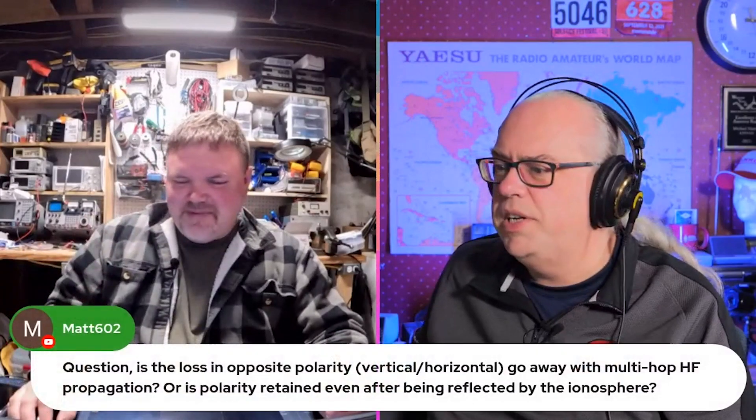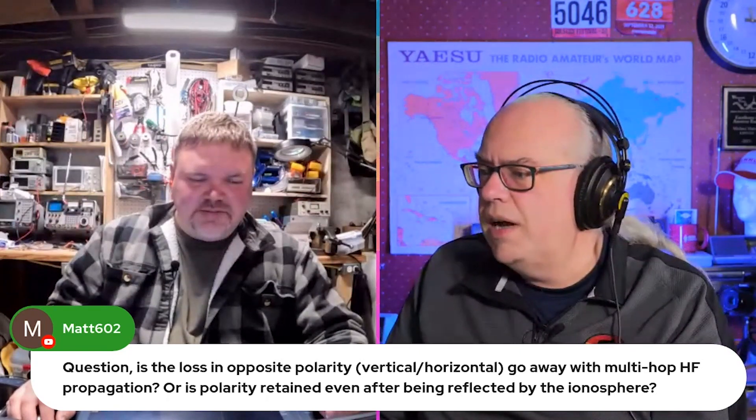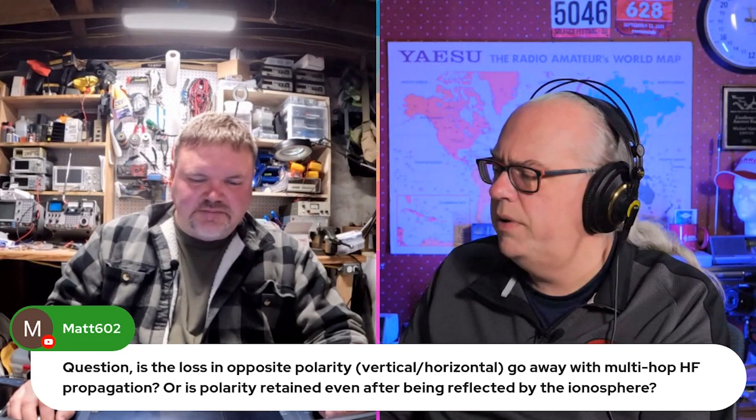Let's talk about radios — that's what we're here for. A question came in from Matt in the chat: Is there loss in opposite polarity vertical or horizontal to go away with multi-hop HF propagation, or is polarity retained after being reflected by the ionosphere?